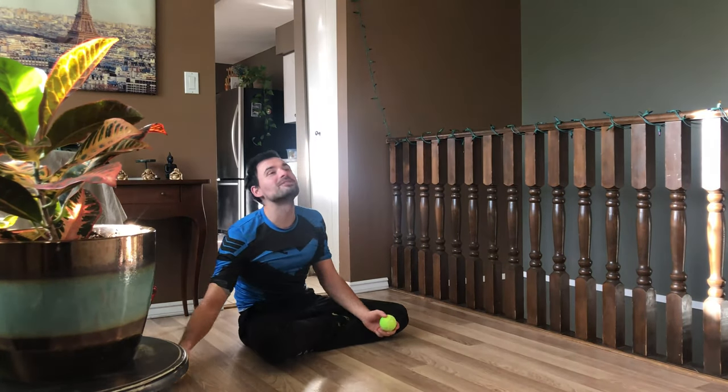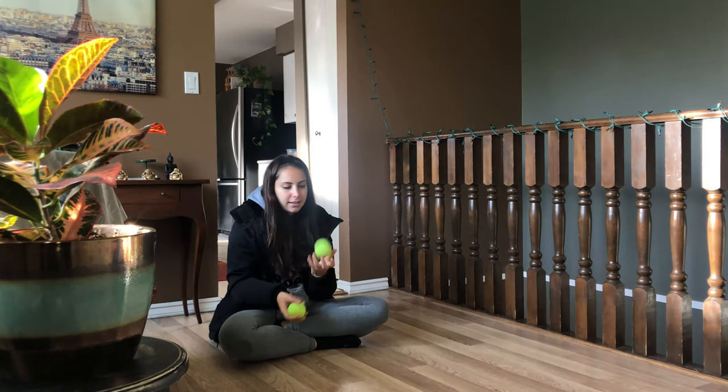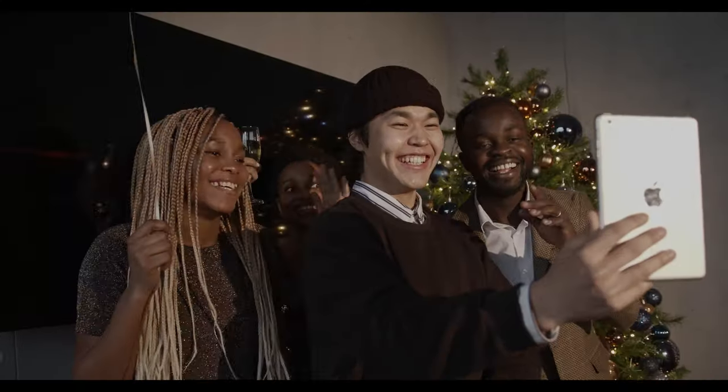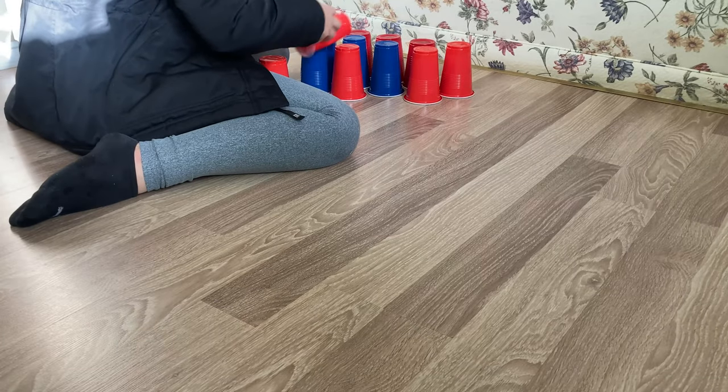Knocking over the cups is obviously the most fun part. If you find yourself with lots of red Solo cups, you can set up multiple lanes for multiple people. You can also treat this as normal bowling.